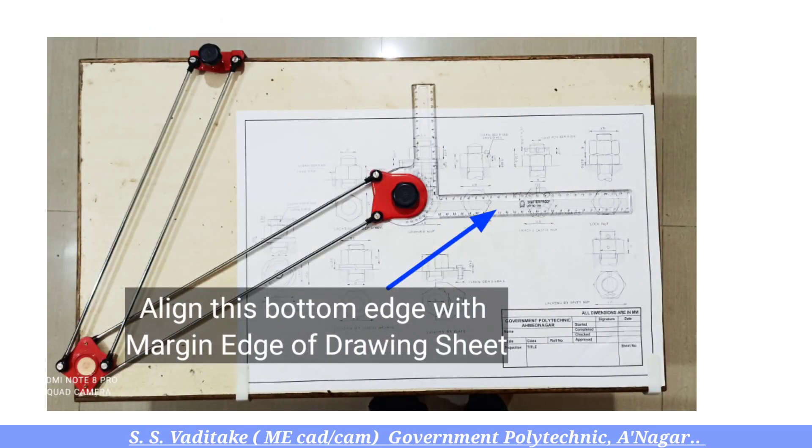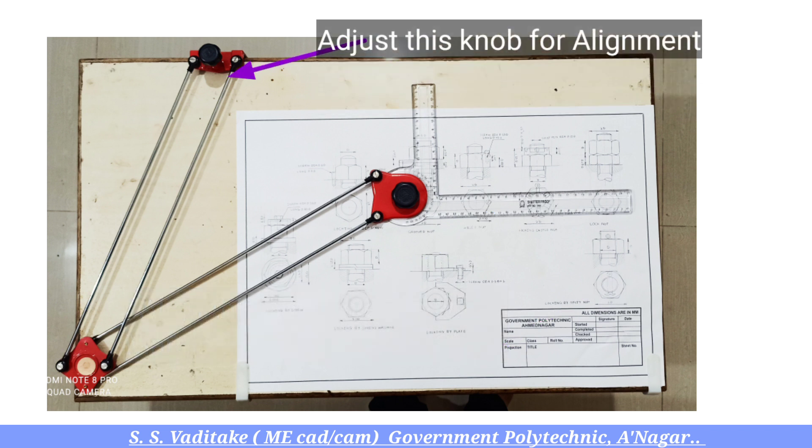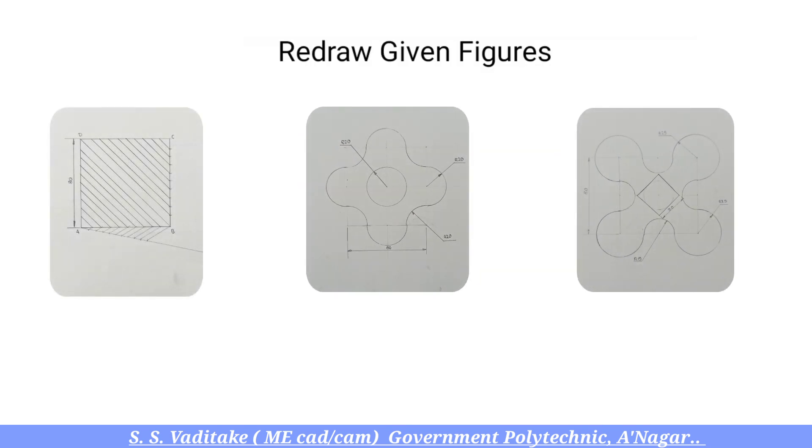Then align the bottom edge with the margin edge of the drawing sheet using the knob. This alignment helps us maintain accuracy while proceeding. Now consider the three figures which we have to redraw.